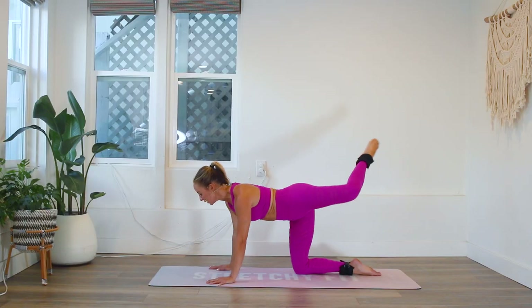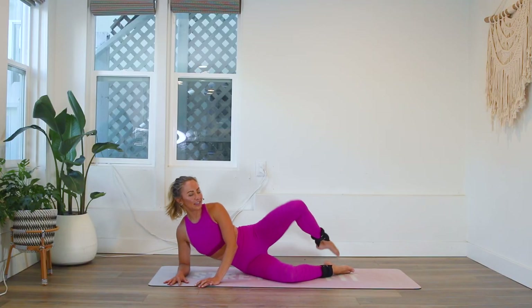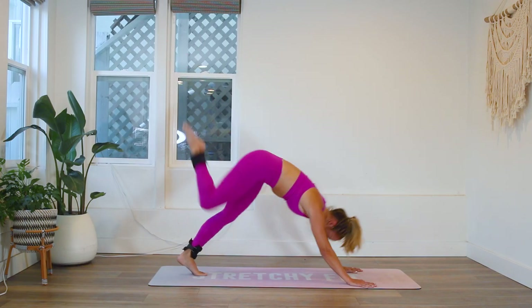Today I've got a toned barre booty workout. I'm using ankle weights today — they are one pound ankle weights, so I put one on each leg. If you don't have ankle weights, you can still do this workout without them. You're gonna still feel a nice sculpt and tone throughout the leg.